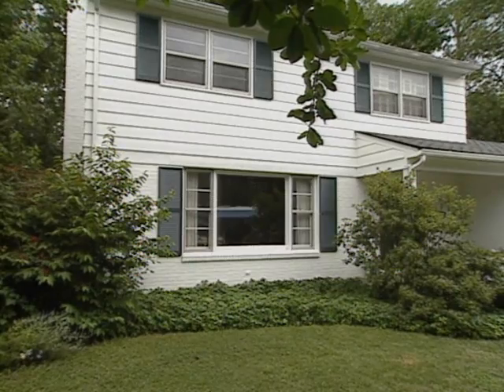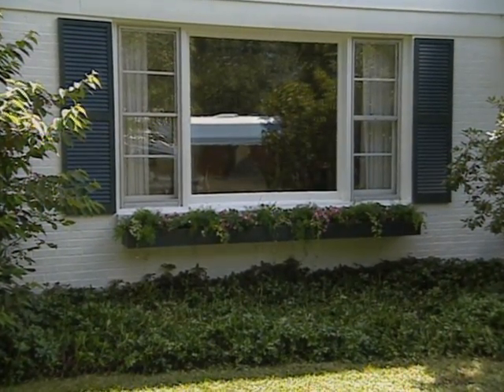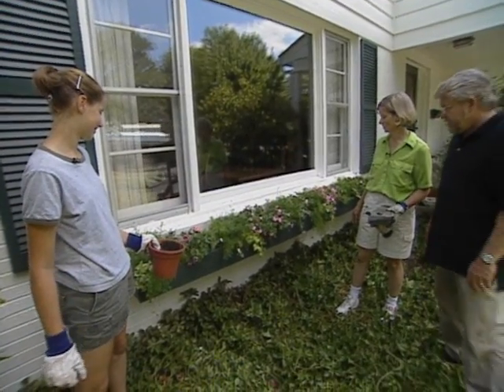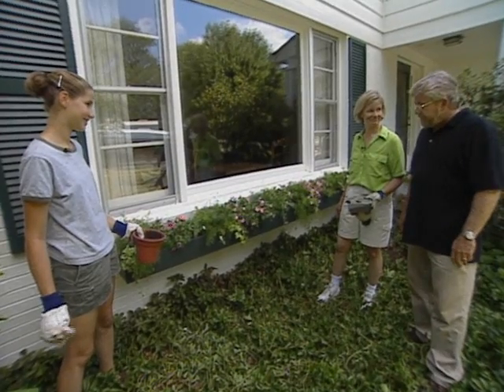This was a beautiful window before, but this really completes the picture — and you guys did almost all the work. Looks like it's always been here, but it certainly dresses it up. It fits right over the shutters. Thanks so much.